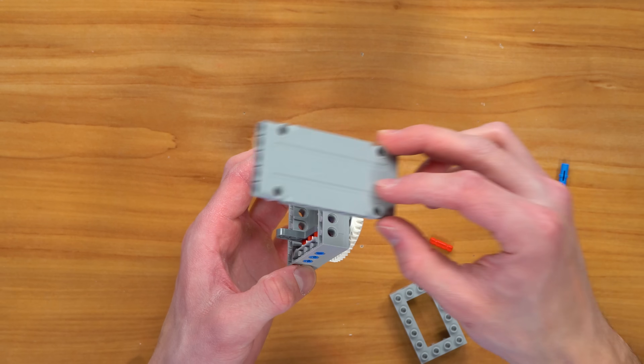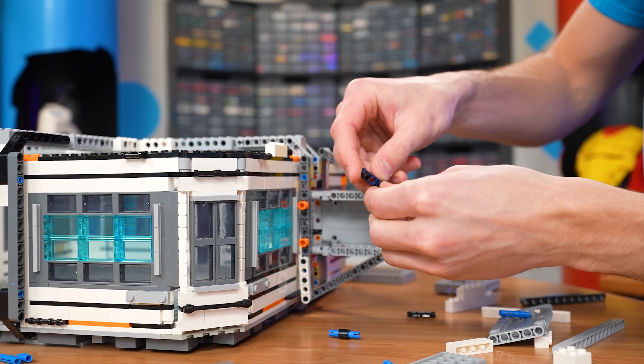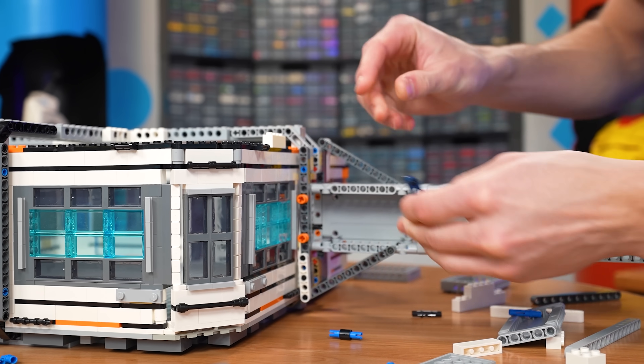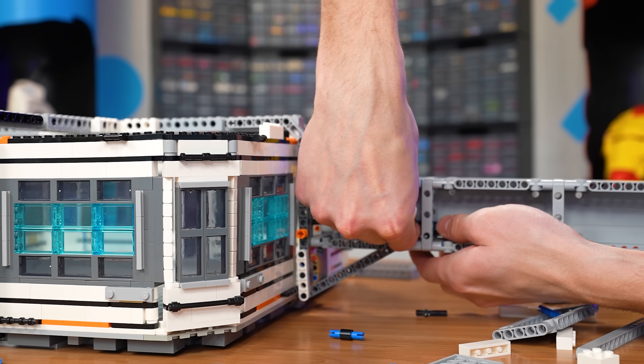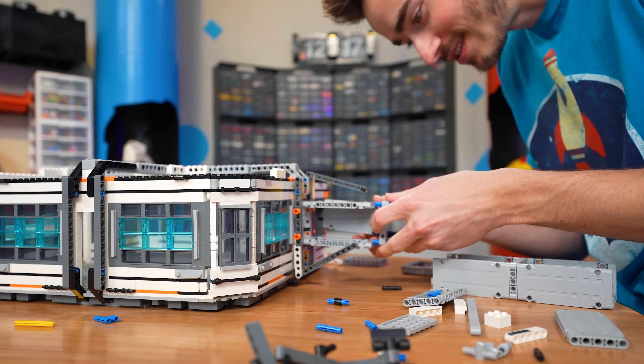To make it look nice, I think I'm going to use a bunch of these pins. And then to lock these panels together, we can just connect three of these pins to a little lift arm, and we should be able to slide that right in there into those three pin holes, just like that.